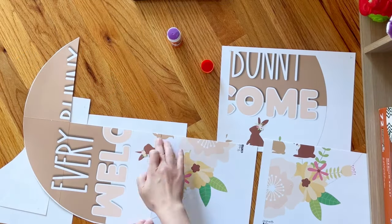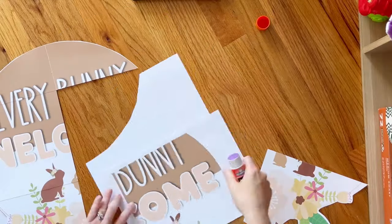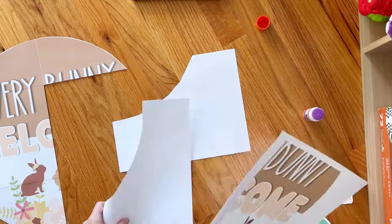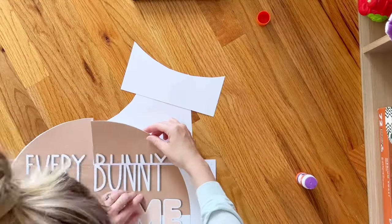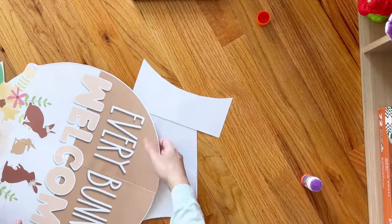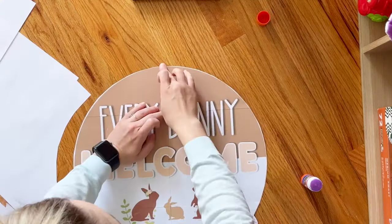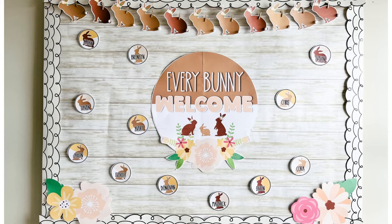Things like the bunnies and the floral — those kind of help you line it up as you go. This last piece is kind of tricky because I left too many sides. As you can see, I came back and I had to cut that brown because the brown lined up really easily, but the letters weren't lining up — and then here it is.